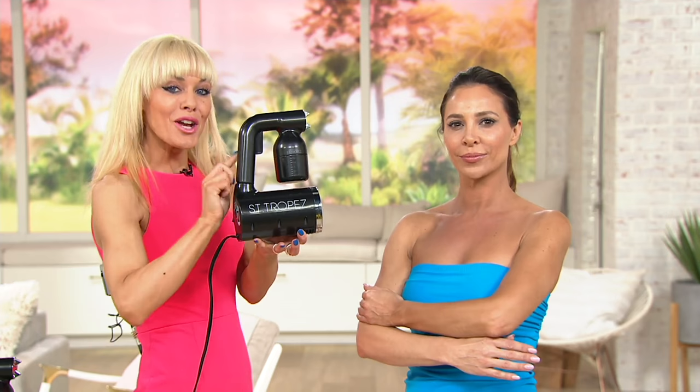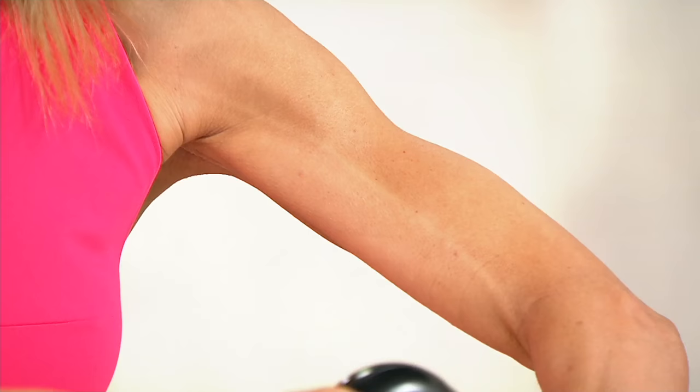This at-home spray tanning device is so good — you could have a brand new bathroom and there's zero overspray. I'll show you how easy this is — it's the future of tanning. I switch it on, spray about three inches away, just go up and down, and that's done. Nothing's gone on my dress. Now we're going to get Suzette to show you — we've got a white towel on the floor.